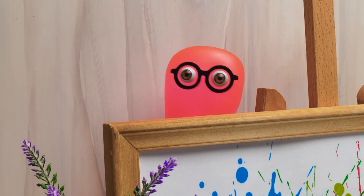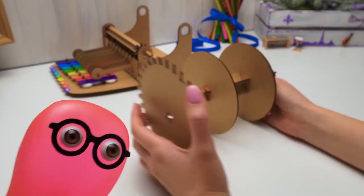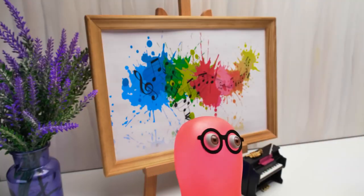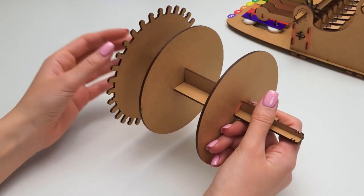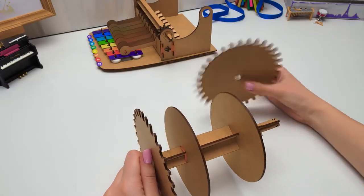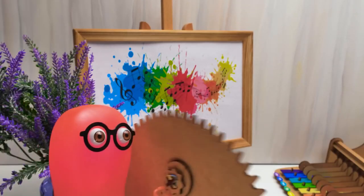Did you know that Bach wrote over 1,000 compositions? Well, that's not surprising? 1,000 is not surprising? Although, we probably have done more crafts than that. It's just that in the past, the aristocracy was keen on music. Like how everyone is keen on TikTok? Kinda. Every person had to be good at music. Easy — I listen to music every day.